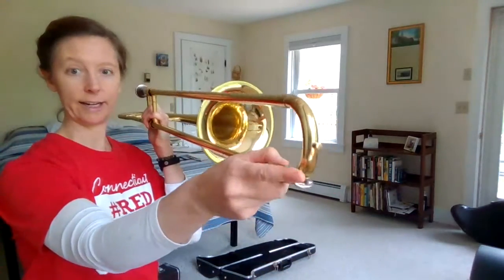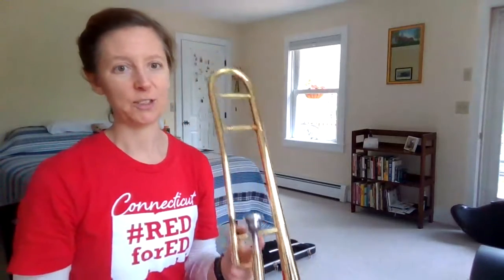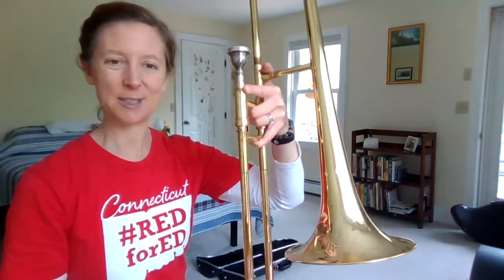And as always, there's a spit valve at the end and you get to blow out your spit, which is a fun part of playing all the brass instruments. Okay everyone, I hope this gives you a little more understanding about the trombone, and maybe you'll consider playing it in fourth grade. Have a great day, bye!